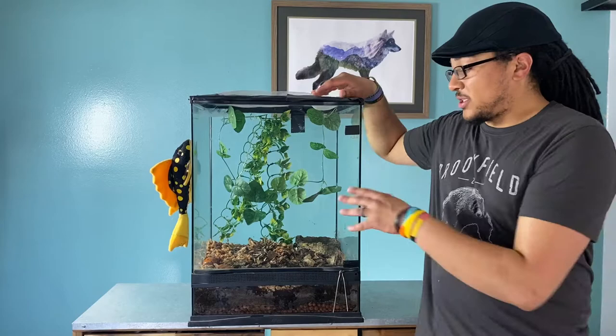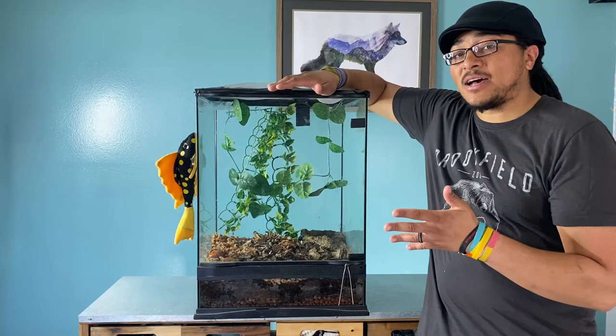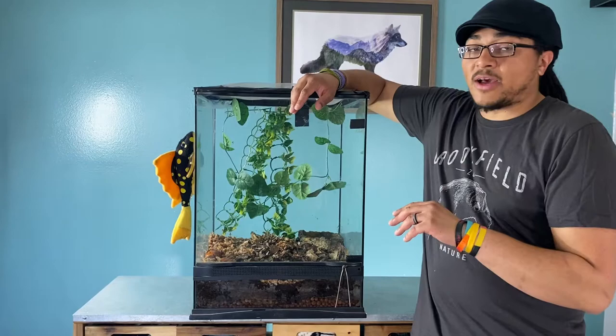These guys come from Madagascar. They're not nearly as heavily imported as they once were, but they are getting more popular. I think they're starting to do a bit more captive breeding, but I'm not 100% sure.